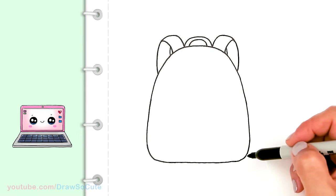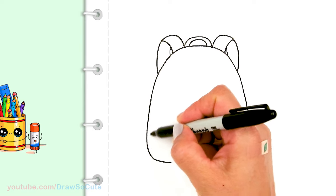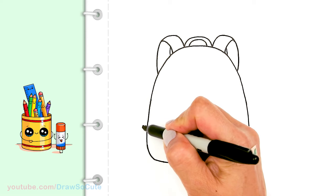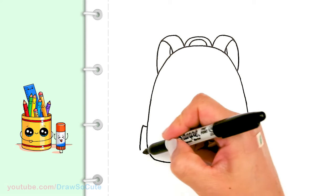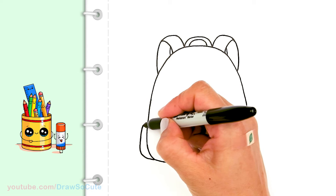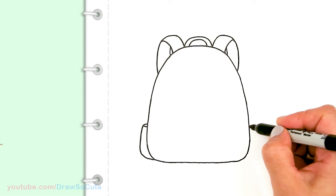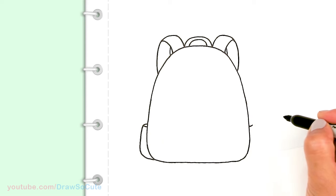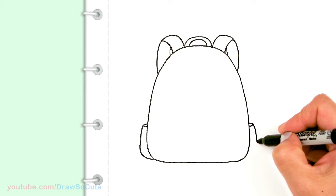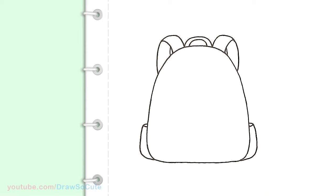Now let's come to the side for the side pockets. About this high, I'll come in with a little curve, widen out a tiny bit, and connect it back to the backpack. To give it more dimension, just draw another curve inside. Then do the same thing on the other side — start the curve, bring it in, and bring down another curve.